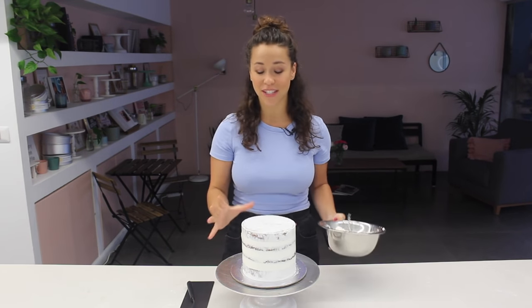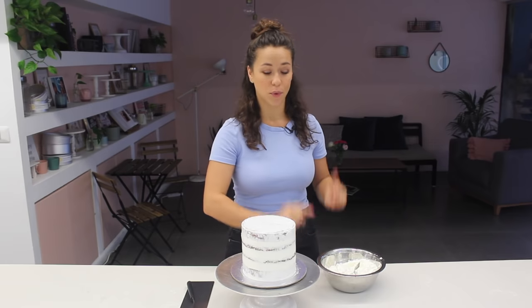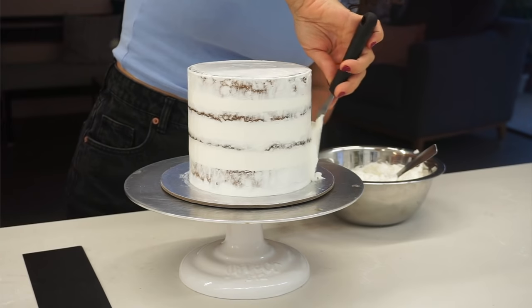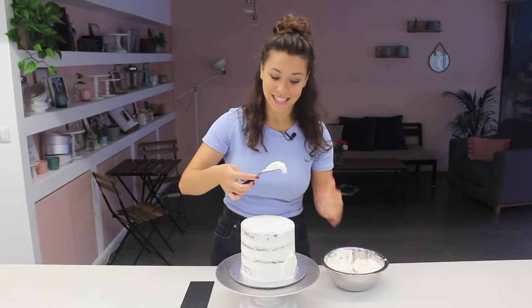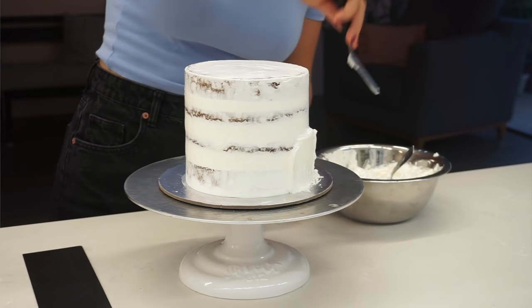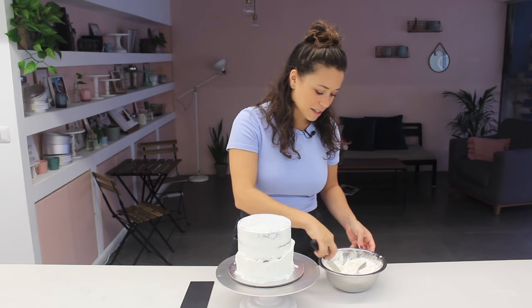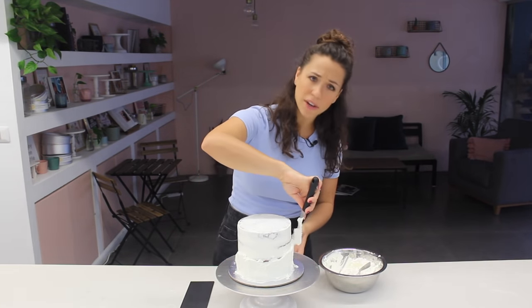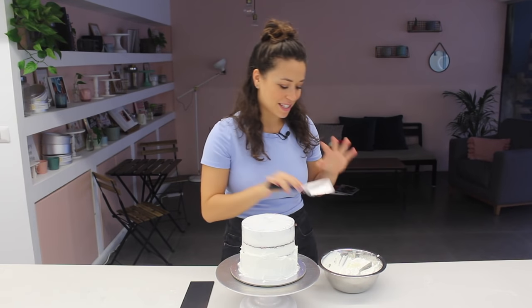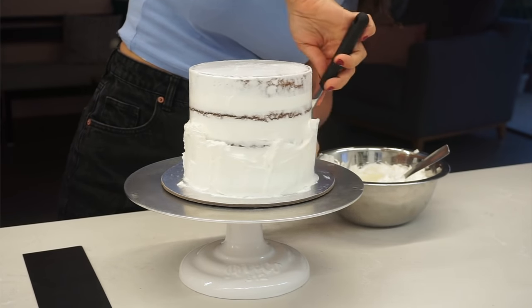I'm going to start by coating the entire cake in a decent layer of Swiss meringue buttercream, leaving it white for now. I'm using my step palette knife and starting towards the bottom of the cake, working my way up, because it's easy to forget that bottom part where it touches the cake board. Because I've kept the buttercream white it tends to be a little more see-through, so I'm going on with quite a thick layer — about half a centimetre. The crumb coat has been setting in the freezer to keep it firm so no crumbs get into this second layer.